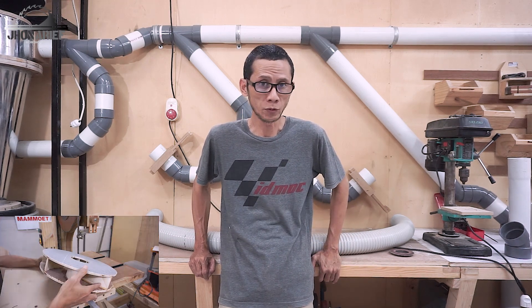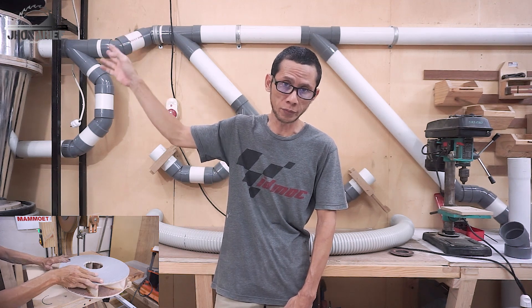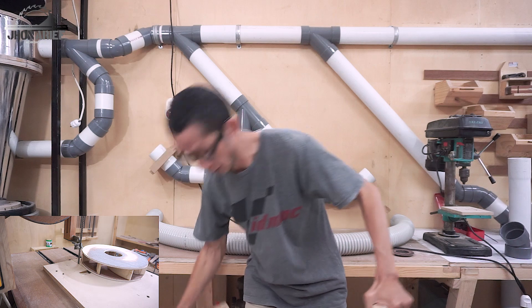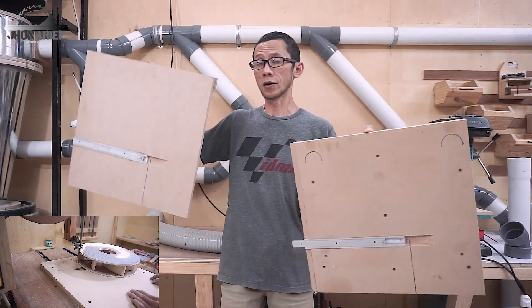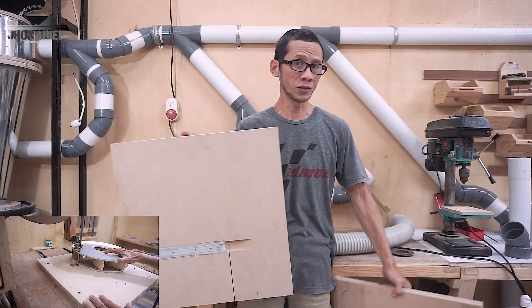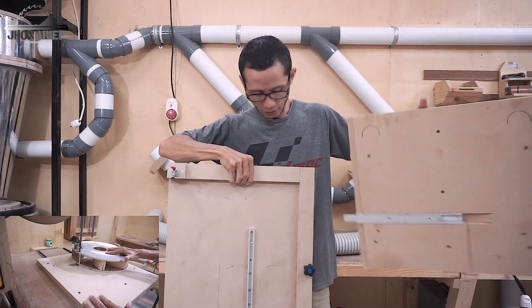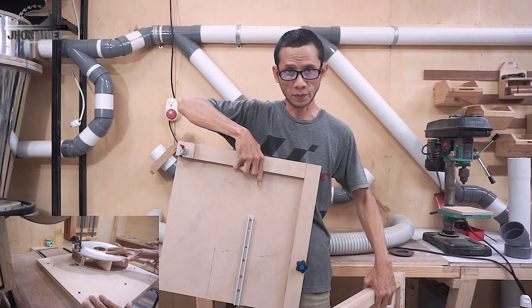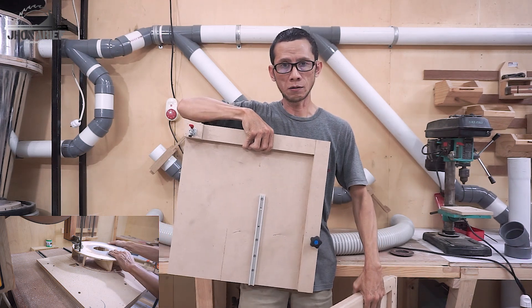I already demonstrated making a circle with this jig in my impeller build and cyclone videos. I've made two versions — the prototype used when making the impeller and cyclone, and this new jig. The new one has a better locking mechanism, uses two runners instead of one, and uses mini t-track instead of wood.